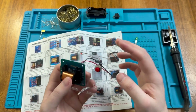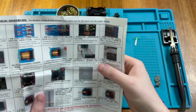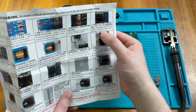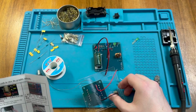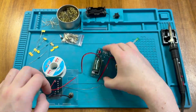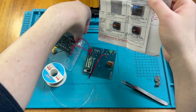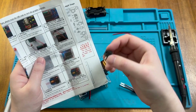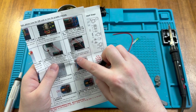One wire needs to connect to the button, and it says the other wire is connected to the circuit board on K2 minus. Then it says one side of this switch is connected to K1 plus and one side to K1 negative.